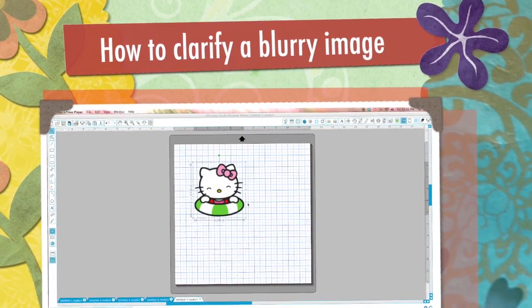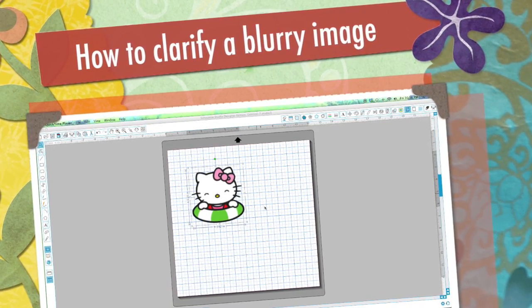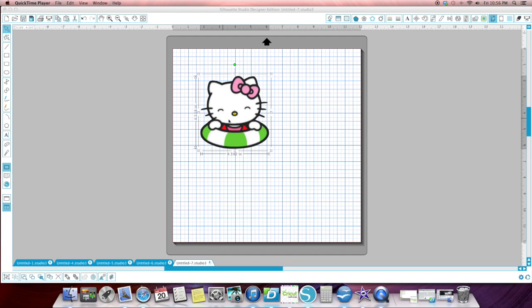Hi, it's Jill with Crick Flicks and this is going to be a real short video. I'm just going to show you a little trick. You can't do this on every image, but there's quite a few that you can — when you're getting an image and you can't get a really high resolution.